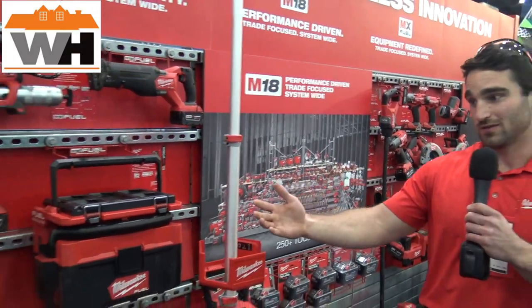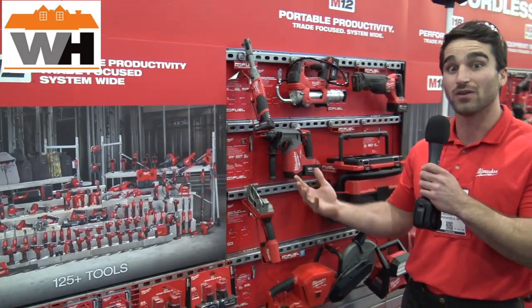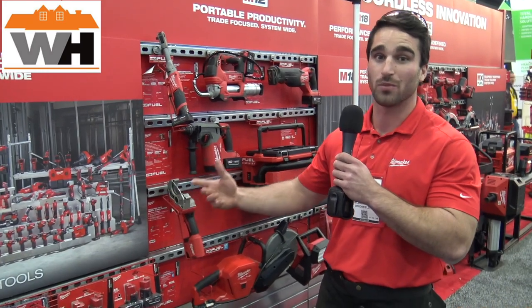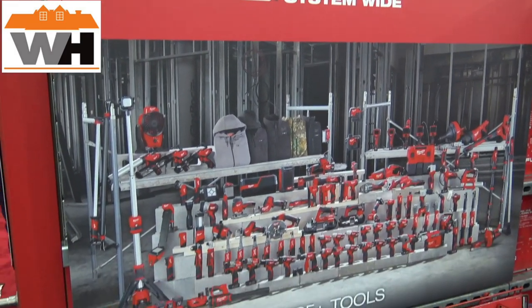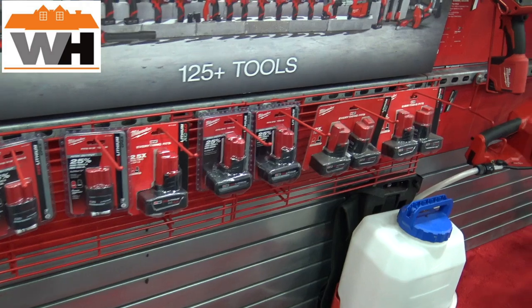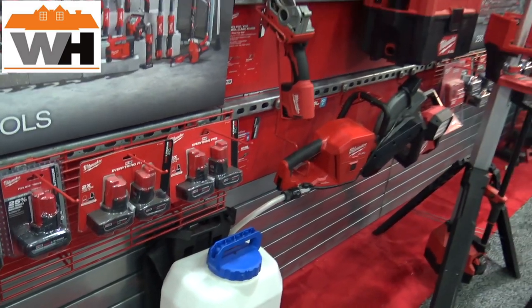Then you have our M12 system. This is a system where we're looking to replace those manual solutions. When you look at our PVC shears, we're replacing manual shears with a powered M12 solution. Or you look at our M12 Hatchet — that's a solution that replaces those manual handsaws with a powered solution, giving users increased productivity and reduced fatigue.